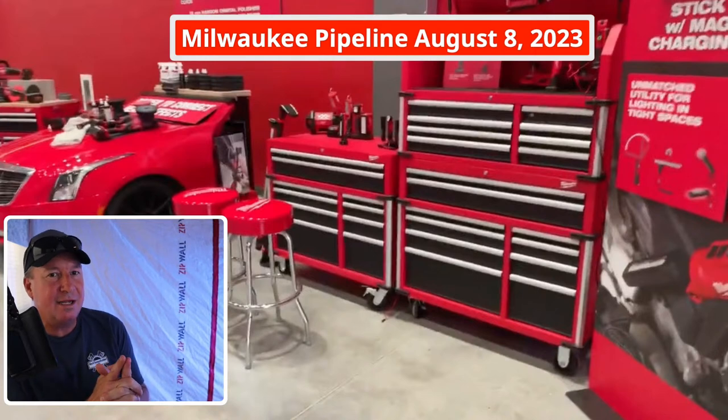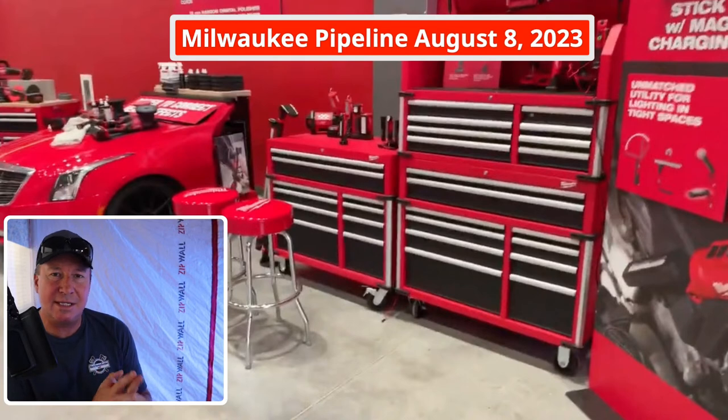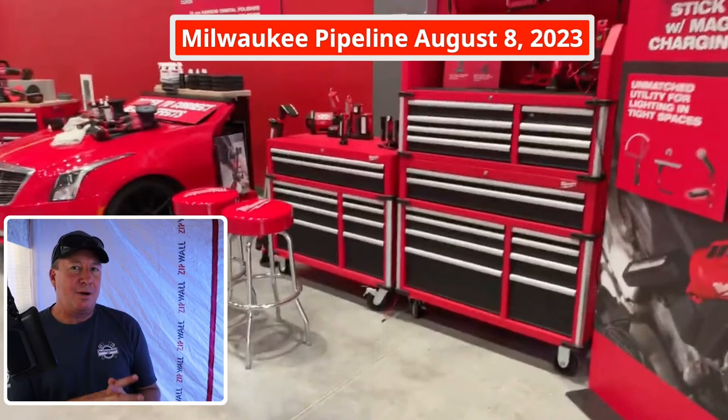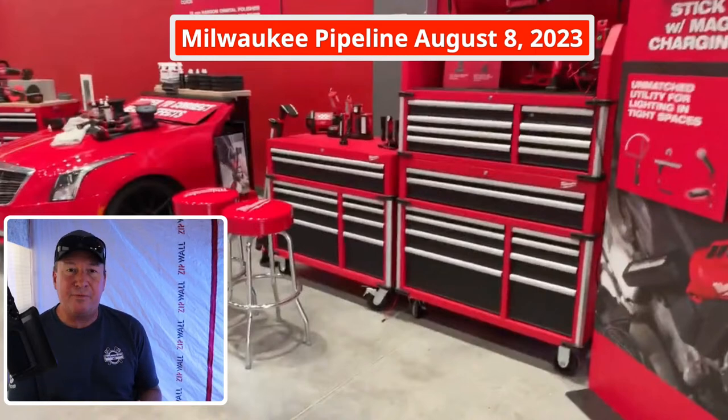And then I have one other thing that I can't talk about yet — that video is something completely new. Unfortunately I just have to tease it a little bit, but it's something I'm very excited about. I haven't tried it out yet — it's a new tool to the market and it's a perfect fit for my channel, and I think it's going to be going on my channel next week.